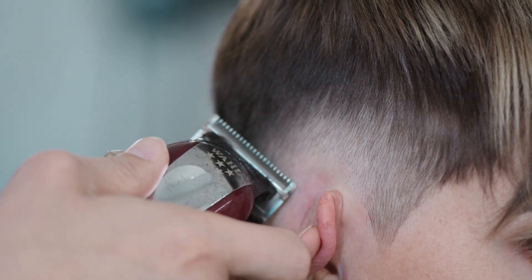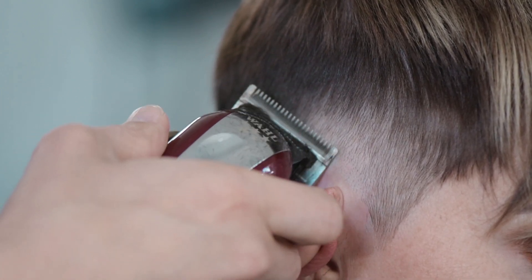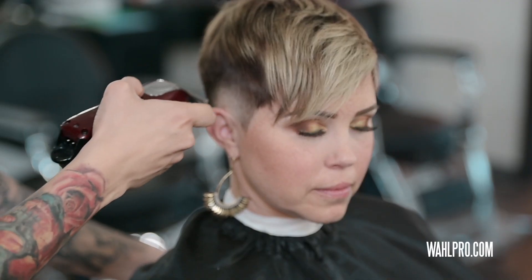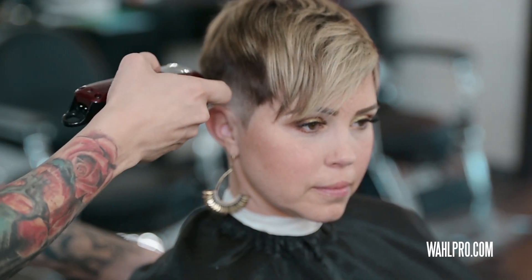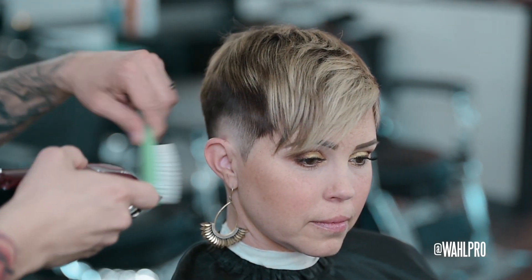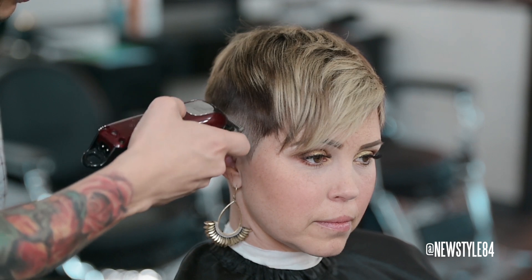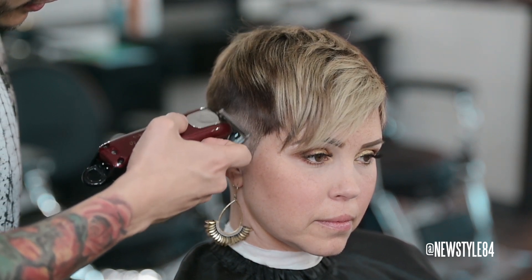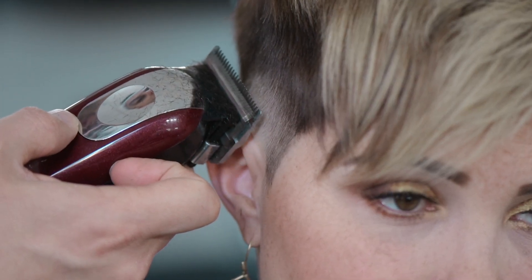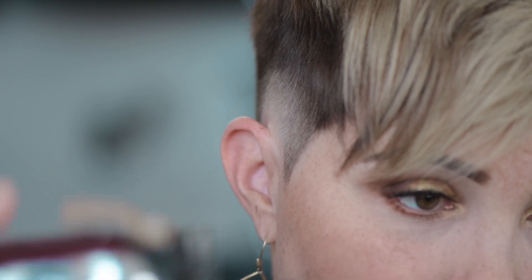Right now I'm doing some raking with the clippers. Raking is a technique where you have your blade pointing toward the scalp and you're raking it upwards. I use a lot of raking because when you lay it flat, it cuts the hair really short close to the scalp — but when I rake, it saves me time from having to put another guard on.